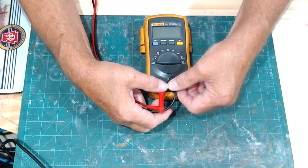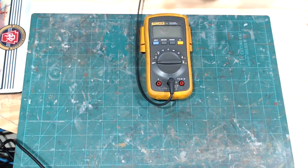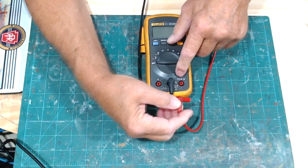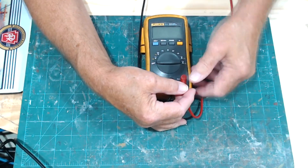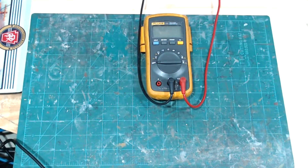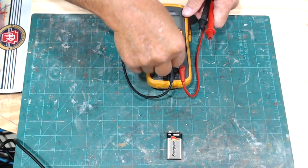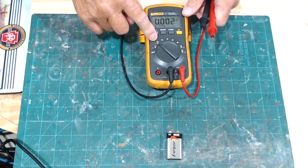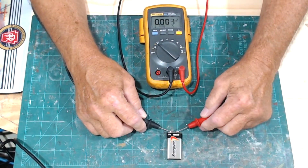We're going to start by checking DC voltage. I'll put the black probe in the common port and the red probe in the volt/ohm/diode/capacitor port. Setting the dial to DC volts.